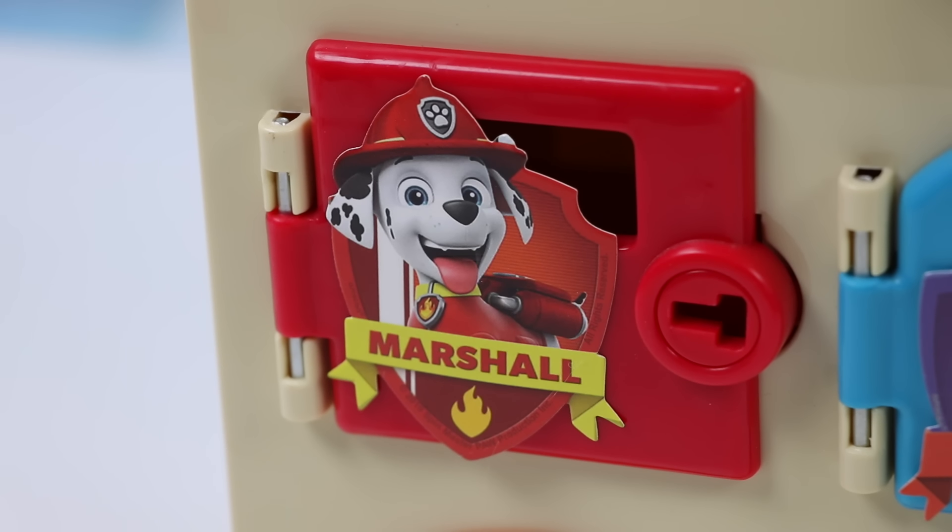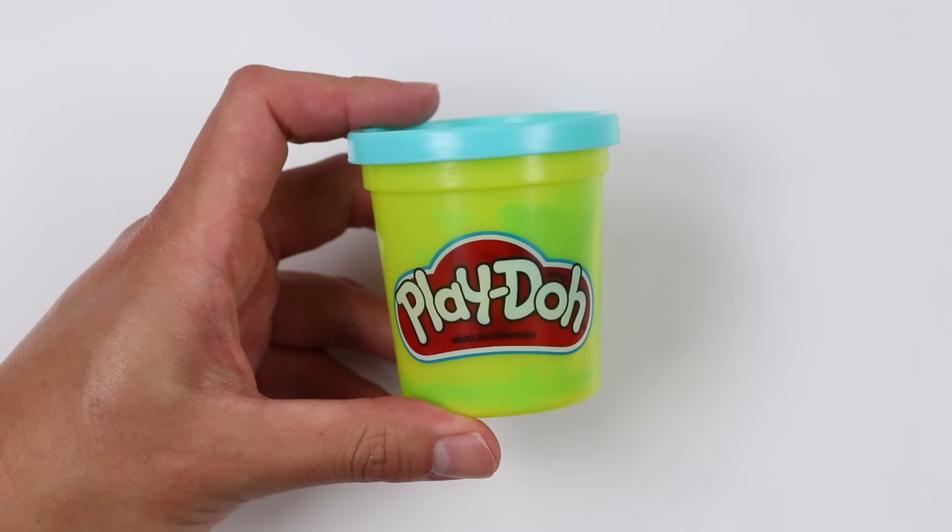Alright everyone, let's start by making a surprise dessert for Marshall and leave it in his locker. I think he'll really enjoy a popsicle.